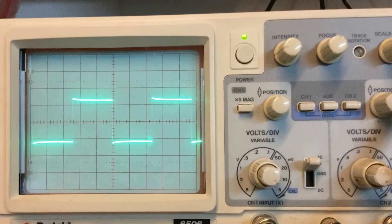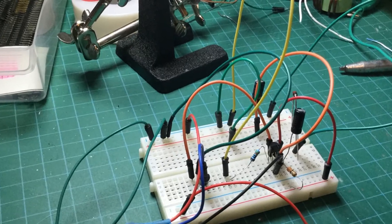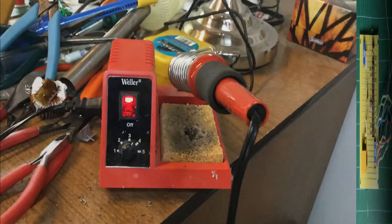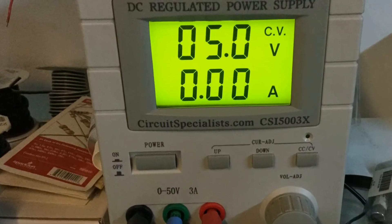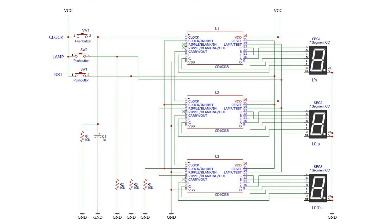We'll show you that on the circuit diagram. There's also ripple blanking in and ripple blanking out and we'll show you this on the circuit diagram too. Essentially what this allows you to do is to keep the display blank when it's not in use. So if you imagine a display with three seven segment displays and you start counting one, two, three, four - counting up - you don't necessarily want the tens display or the hundreds display to be showing a zero, so this allows you to blank them out until they're needed.